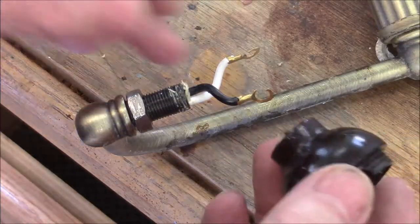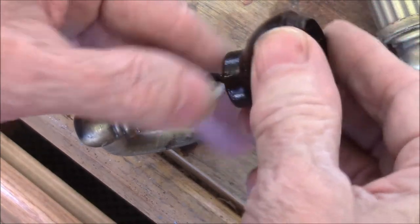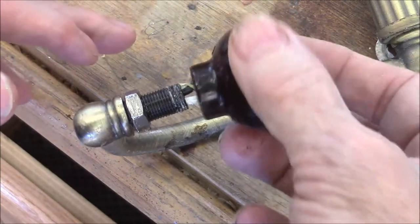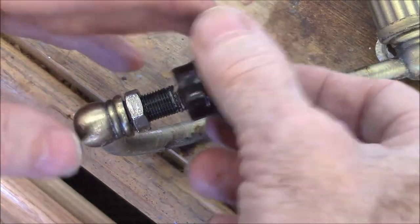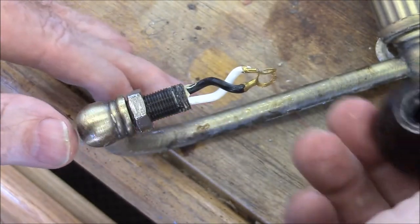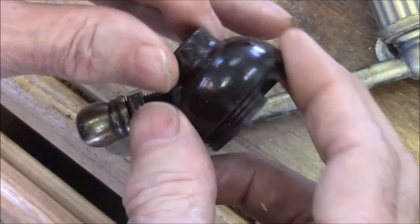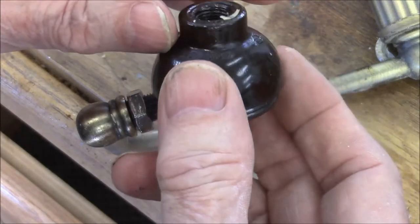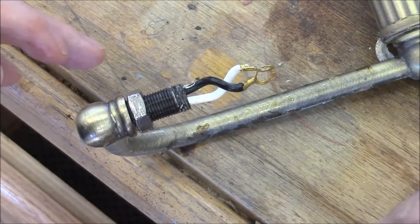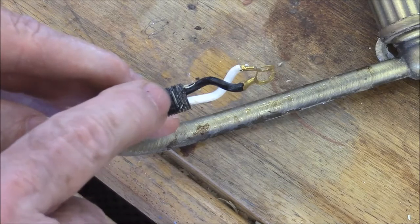I finally got this thing off there. This thing screws on this fitting here — this Bakelite thing. After I figured out how to get it off, it still wouldn't come off. The Bakelite kept trying to break because it took considerable force to get it to screw off. After I finally got it to break loose, you can just barely see — it's been Loctited on there.